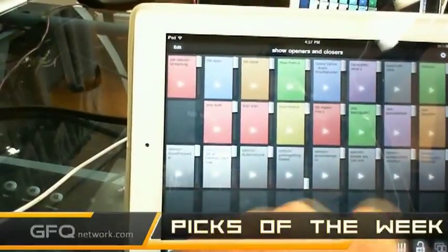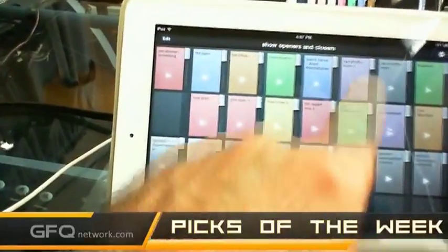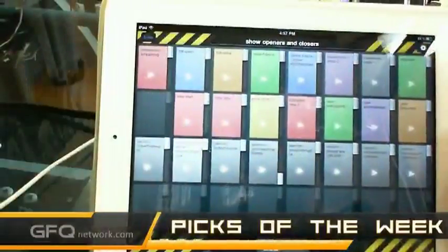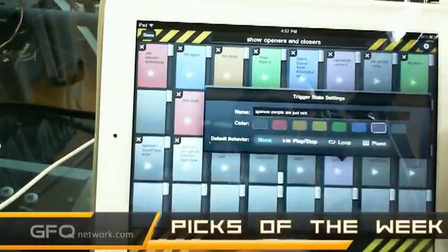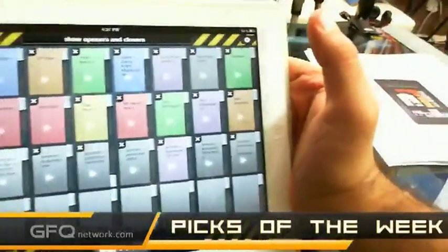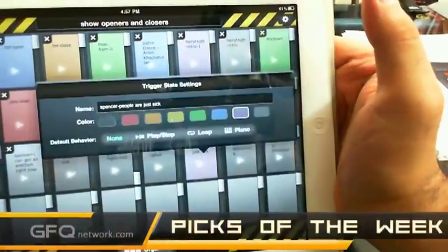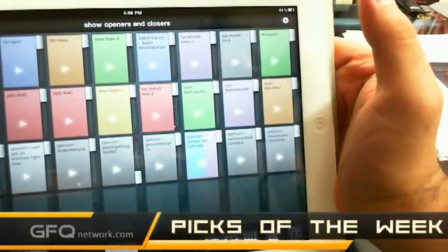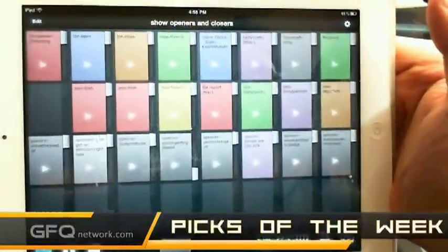You can color coordinate based on the show or whatever you want. Here's a clip for Spencer — I want all of Spencer's sound clips to be in purple, so I click edit, hit purple, then done. Now I've color coordinated all my sound clips, so whenever I want to play a clip of Spencer I just click on that. It allows you to do many other features — it's a great piece of software.